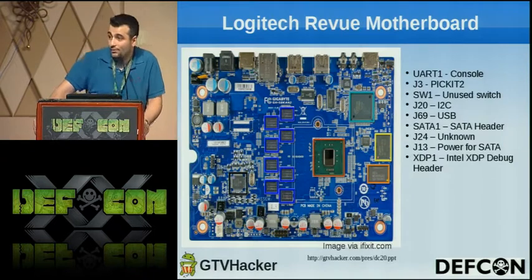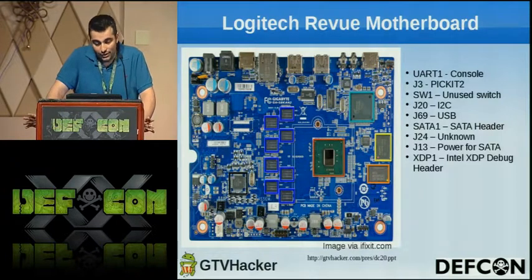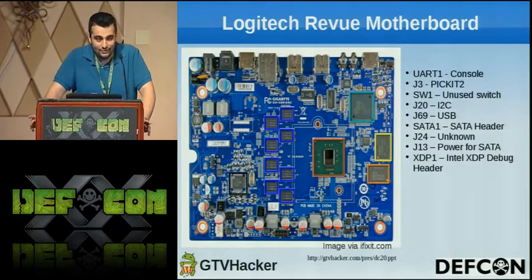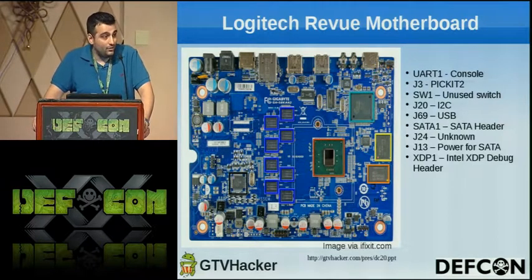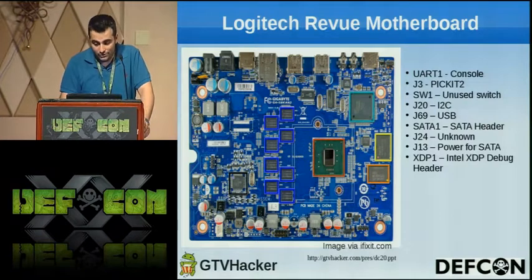This is the Logitech Revue motherboard. We did our best to take a multimeter and label the pinouts. There were still a few we didn't get, like the unused switch and J24 which is an unknown header on the board, but it also has a UART pinout — no pins already soldered in but fairly easy to get to. There's also an Intel XDP debug header which requires some proprietary software to interface with, and an unpopulated SATA header which we haven't had much luck with.